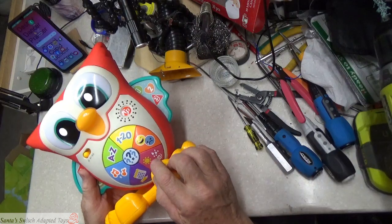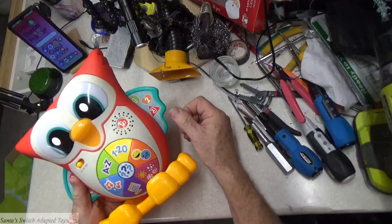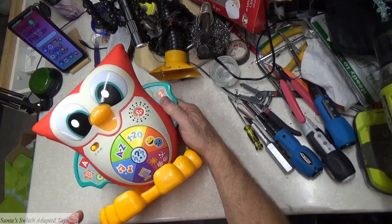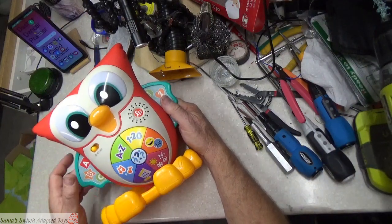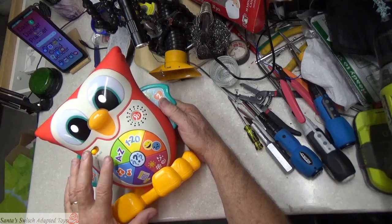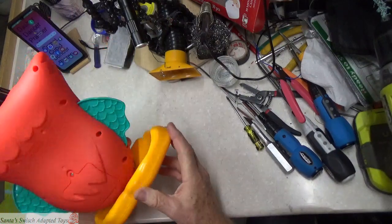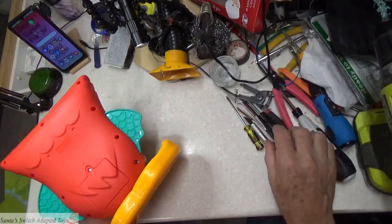We're not going to put all seven inputs into switches off to the side — we're just going to do the question one. By activating it, that also allows the owl to talk to all the other Linkimals. So the first thing we have to do is get all the screws out of the back.